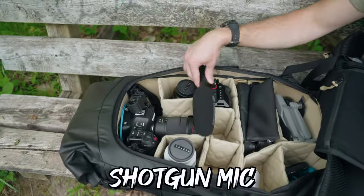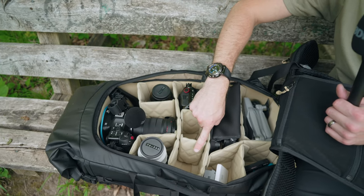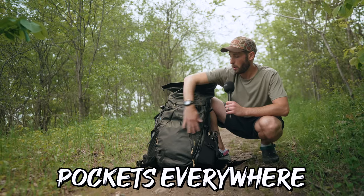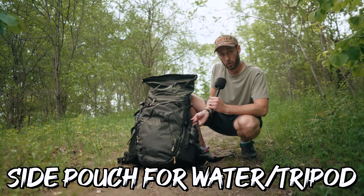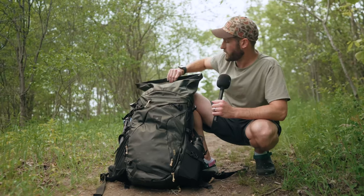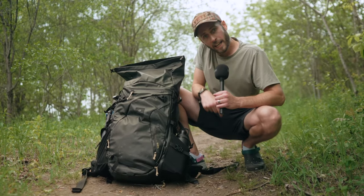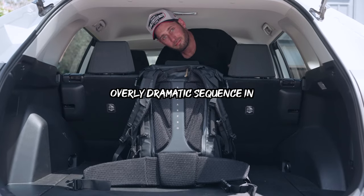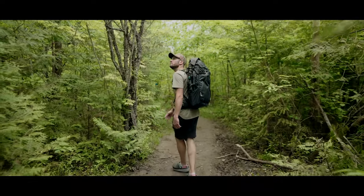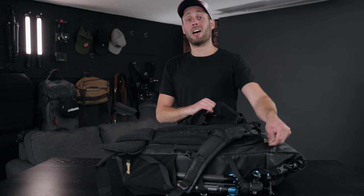Come see all the stuff that fits in this bag. Canon C70, A7S3, FX3 — they all go in here, as do the lenses we're shooting on, plus a big 70-200 f/4. It's facing down because that's how deep this bag is. We've got pockets galore everywhere, all with nice zippers, a water pouch on the side, tripod pouch on the side, and the gimbal we're shooting on right now also goes in there. On top there's a big space for clothes. This is the PolarPro Boreal 50-liter camera bag.